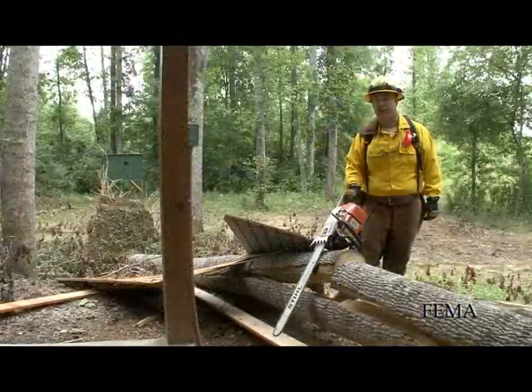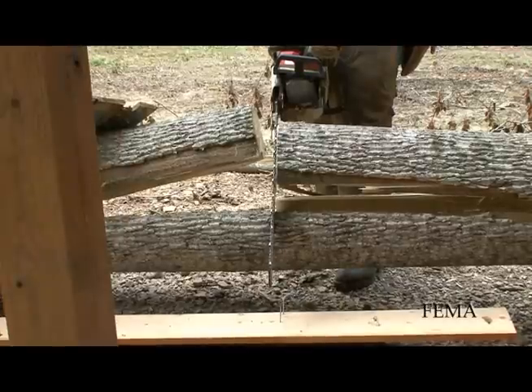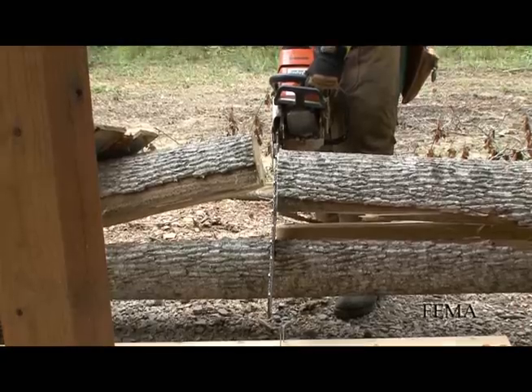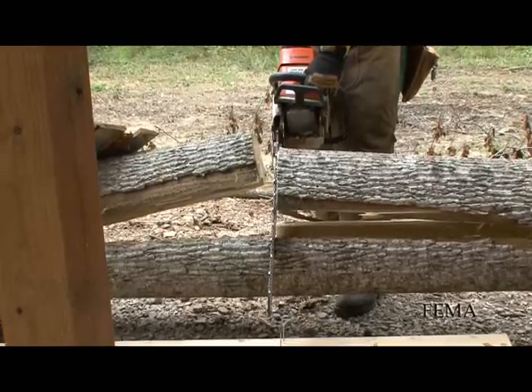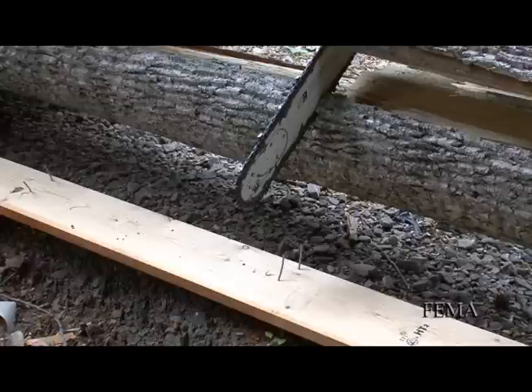Often after a tornado or a hurricane, we find debris mixed with trees. We do not recommend that you do any cutting in these type situations, because oftentimes we find that the trees react differently than when they would in a normal circumstance, such as this. This tree is split, causing the debris to fly up and hit the operator. The saw chains do not react well around nails or other hard objects that would cause the saw chain to bind or thereby become dull.